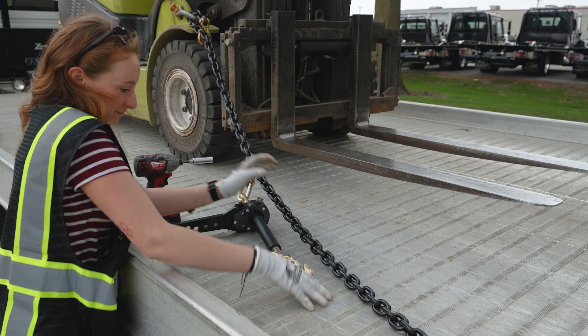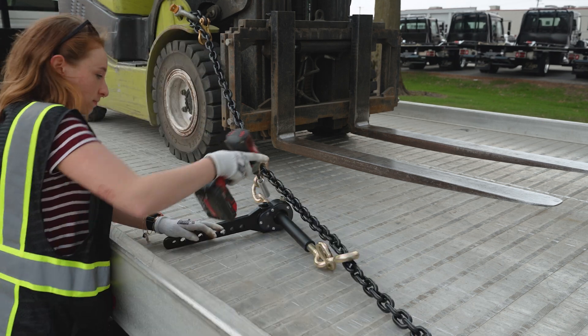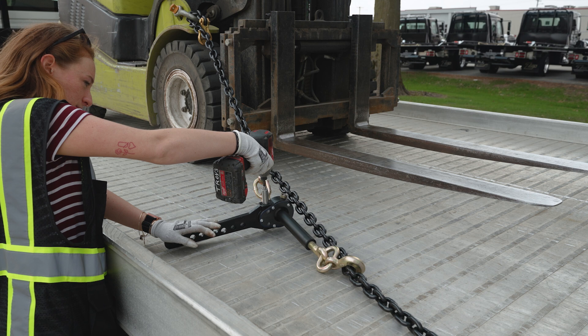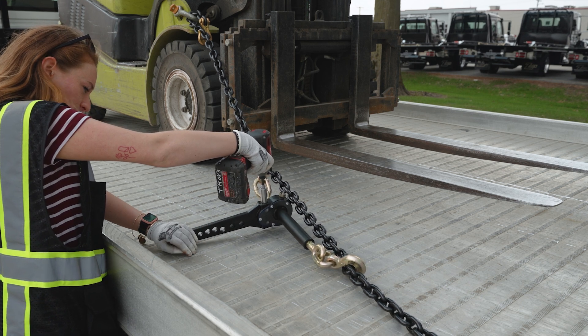Here's how it works. To operate the binder, chain your load, then secure it to the tie point and make sure that the handle of the Speed Binder is touching the floor of the trailer or another stationary object.